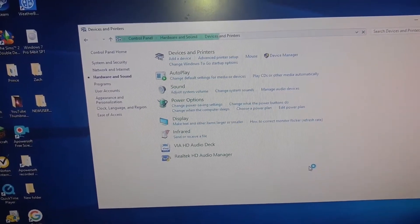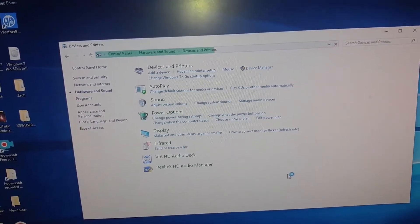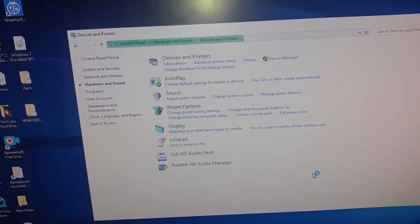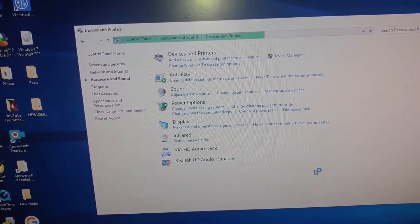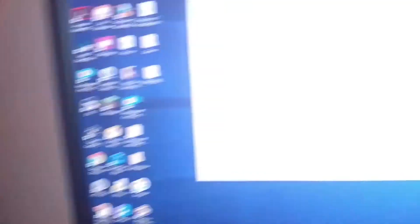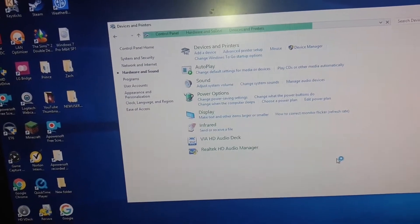If you see what I have done so far — this screen goes to the devices and printers, and if it ever loads, it shows two monitors. It shows that this monitor is here, and it says it's working properly. I hit properties and it acknowledges it, so it's hooked up, but it's just not functioning.